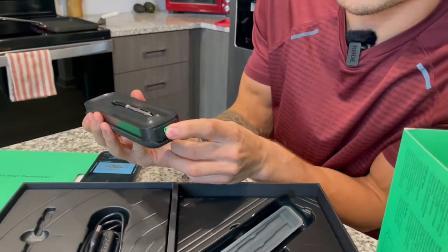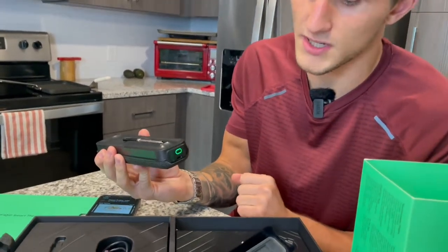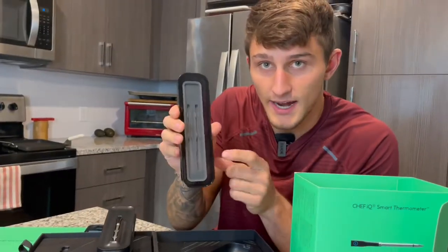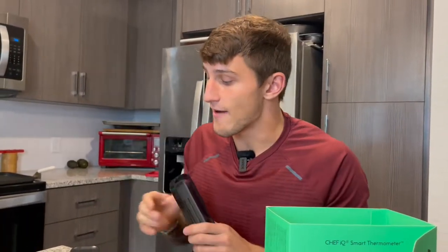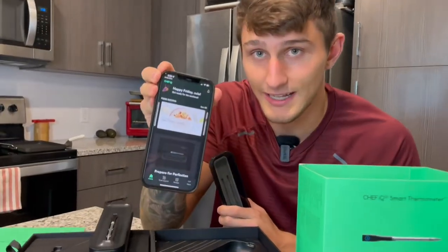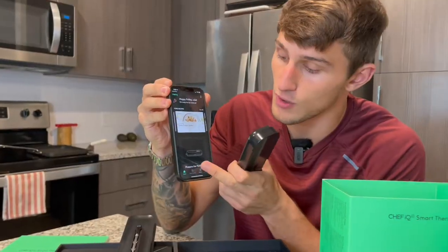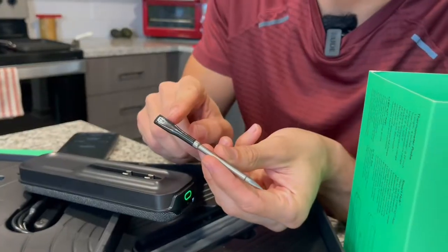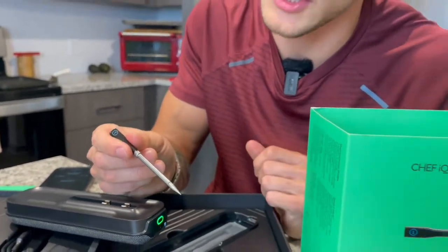There is a power button right here and the probe is on. As you can see on the inside, you can actually get two probes — multiple probes — and have them in this smart hub so you can be cooking multiple things at once and reading those temperatures. Everything runs through the app, so you're going to get the Chef IQ app. Ambient temperature will be read on the outside, and then the internal temperature from placing this inside your meat.